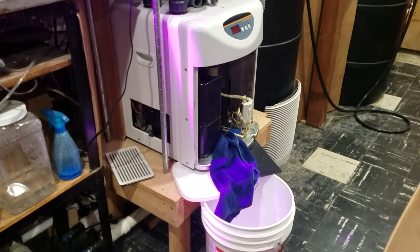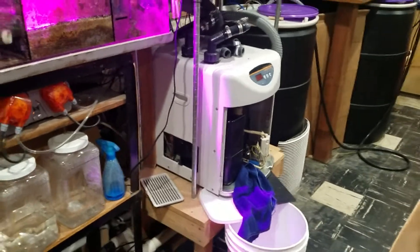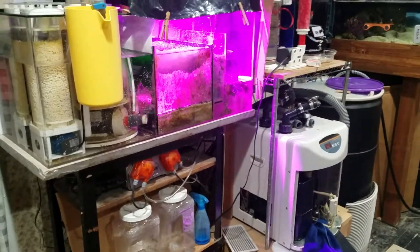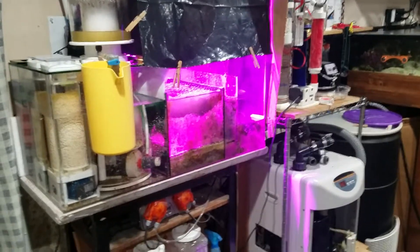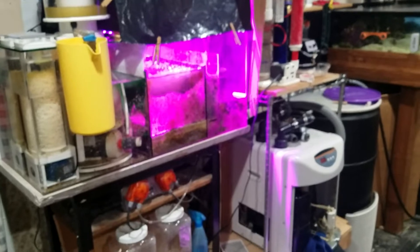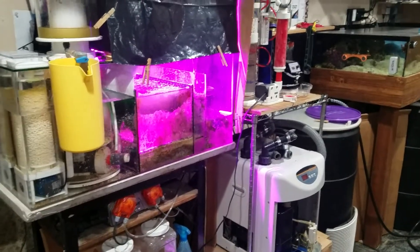But I woke up yesterday to a puddle actually on the table, soaking into the chipboard plywood it's made of. Anyway, a fellow reefer here on YouTube by the name of Reef Girl — I believe she lives in Canada — left some comments when I disclosed that I had a chiller failure.